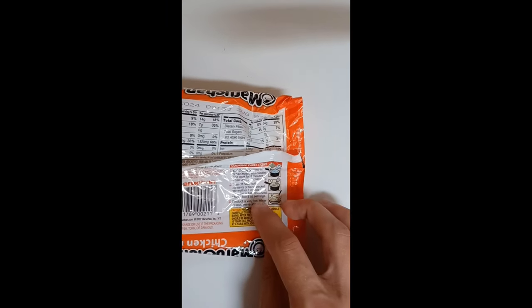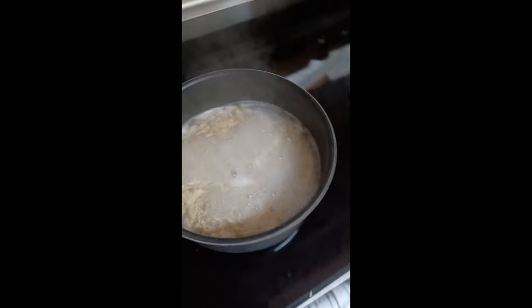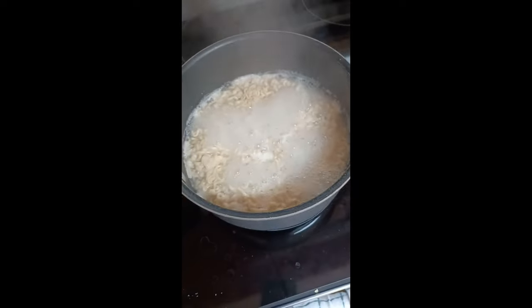Just be careful because it would be very hot. Serve and enjoy. So I'm going to let this cool — or rather do all those steps — and I'll meet you back when I'm almost done.